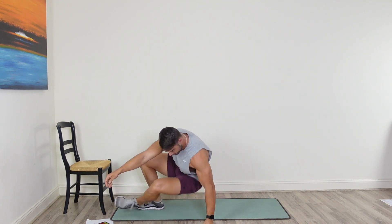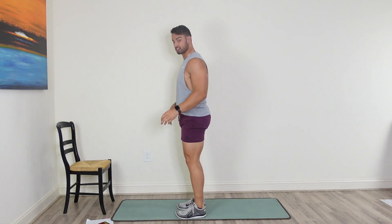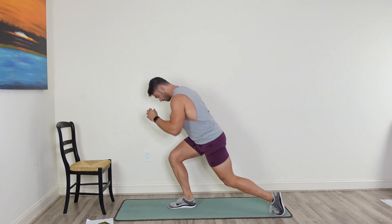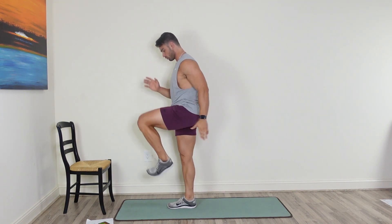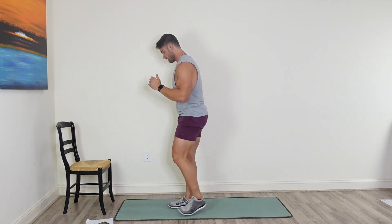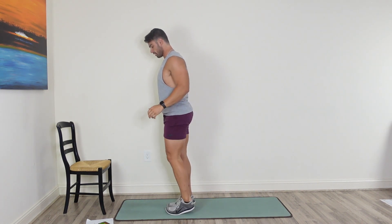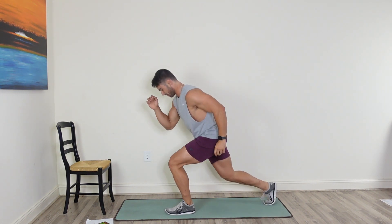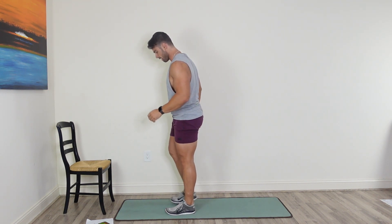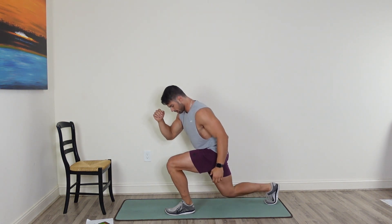Pop it back up. We're going to go into a reverse lunge. Starting with the right leg, drop down into a reverse lunge, and as you climb up, explode through. 20 seconds on the right, 20 seconds on the left. Explode through that movement. 10 more seconds, then we're going to switch legs. Switch sides — go to that left leg.